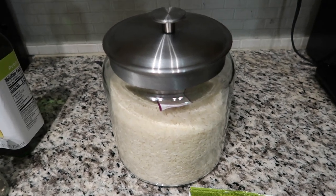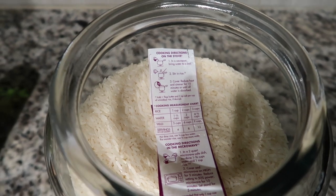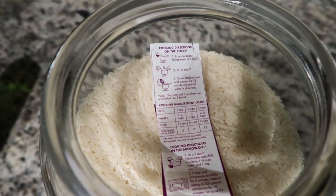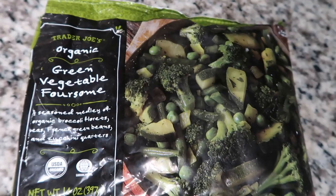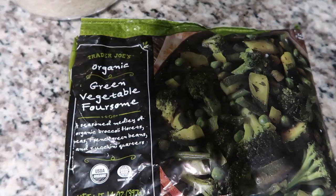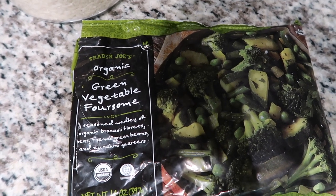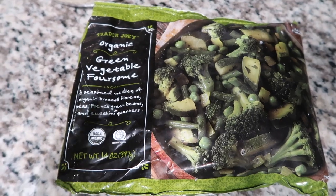I poured the jasmine rice into a big glass jar from Target. A little tip I do is since I pour the jasmine rice into a container, I cut off the instructions on the bag and place it on top of the rice in the jar. Here are the vegetables I'm going to pair with the salmon and rice — they're from Trader Joe's and have tons of different green vegetables: broccoli, green beans, peas, and zucchini. I will show you what it all looks like in the end.